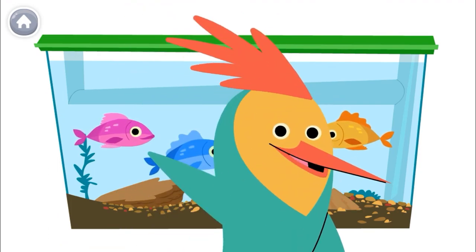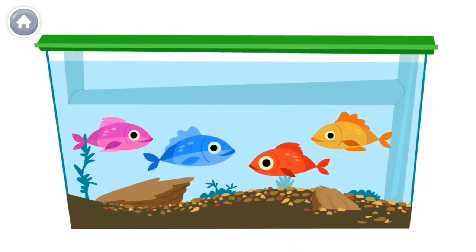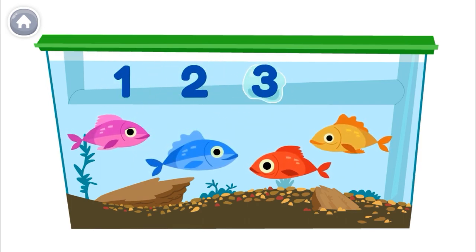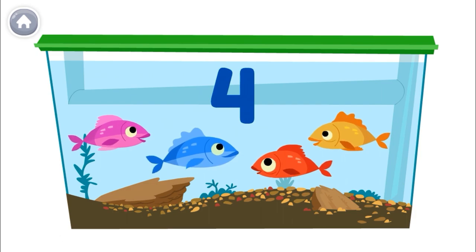How many fish are in the tank? Let's count out loud together. The last number you say is the number of fish. One, two, three, four. So, there are four fish in the tank. Yippee!